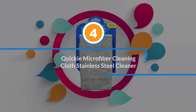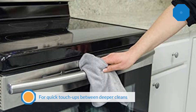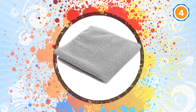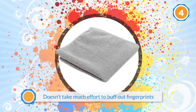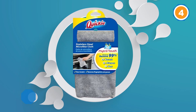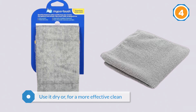Number four: Quickie Microfiber Cleaning Cloth for Stainless Steel. This stainless steel cleaning towel is a good option, especially for quick touch-ups between deeper cleans. It doesn't take much effort to buff out fingerprints and wipe away grime on your fridge door or oven. Use it dry, or for a more effective clean, mist the appliance with water, then use a little elbow grease to wipe dry for a chemical-free clean. It removes up to 99% of bacteria, allergens, and dust. The towel is non-abrasive and won't leave lint behind.